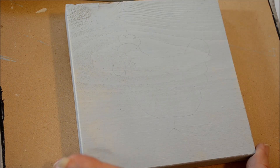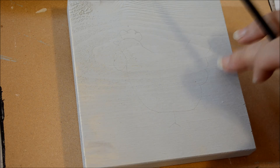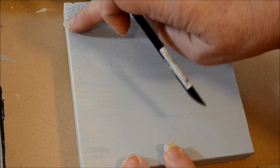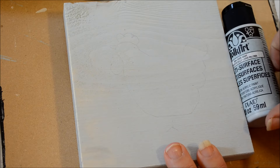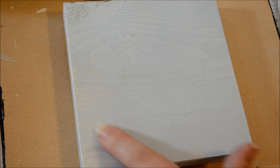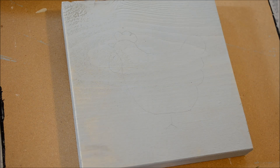Hi, this is Pam from Flower Patch Farmhouse, and today I'm going to share how I paint some funky fun little chickens on these pieces of wood. These are about five and a quarter, almost five and a half inches square. I cut them out of a one by six pine board, sanded the edges and surface lightly, and did a wash of Folk Art multi-surface Dove Grey. I have the chicken pattern transferred onto the surface and now I'm going to paint Miss Chicken.